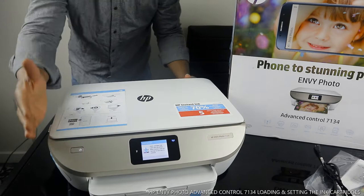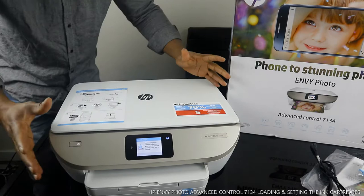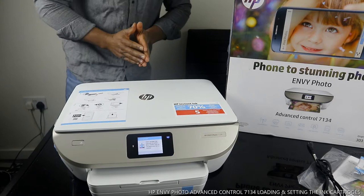Hey guys, greetings, welcome to Vinal TV. If you are new to this channel, please consider subscribing. Thank you very much for stopping by and for clicking.